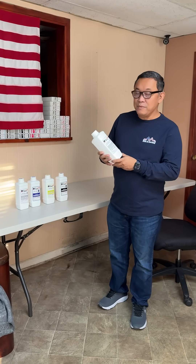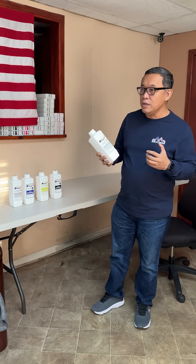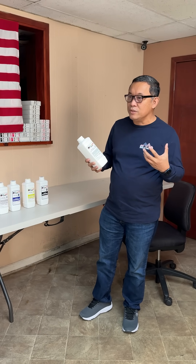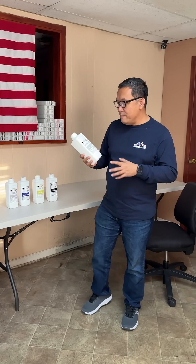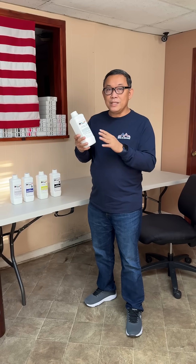Hi, this is John from McLeod Technology. Today we're back with a video because we have a new product. For the last few months you haven't heard from me because I've been focused on the new formulation of our new ink. We have the new ink right now called McLeod Supreme.